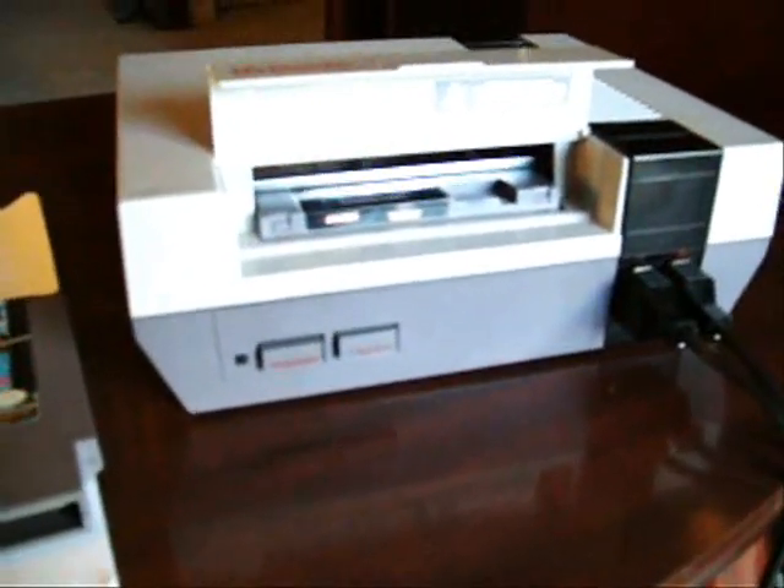Here's my customized original NES with a viewing window installed. It has a new 72-pin connector. It comes with two controllers that have been cleaned inside and out. They work perfect and are in very nice condition.